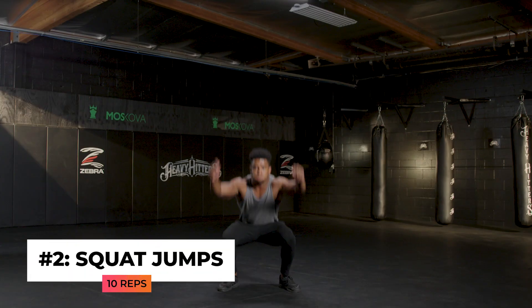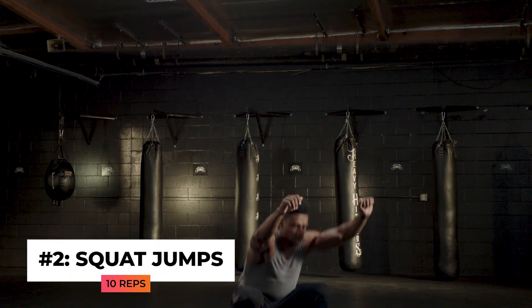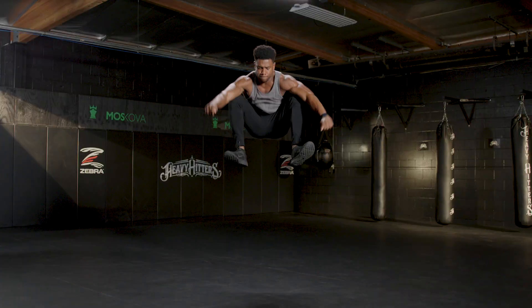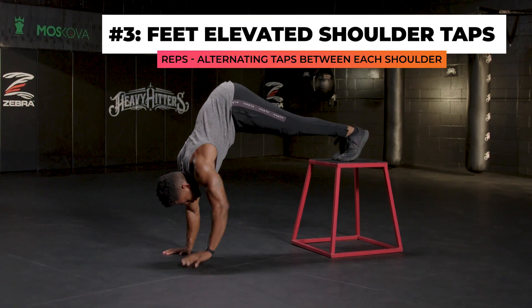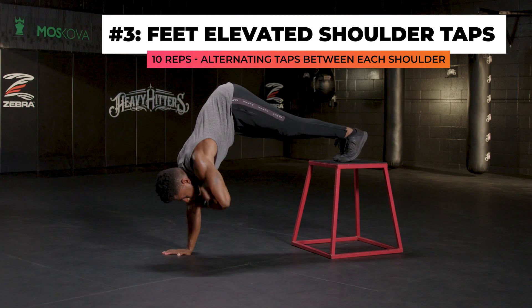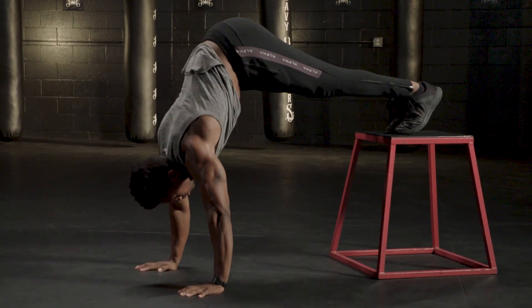Next up, we have jump squats — an explosive leg exercise. As you go down, power through with your heels, jump, and try to bring your knees up to your chest. Do 10 reps of this. This will be followed up by a set of feet elevated shoulder taps. Your feet should be above the ground on a chair or bench. Alternate your hands on each shoulder for a total of 10 reps.